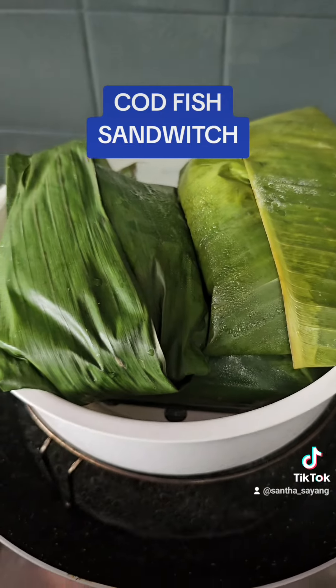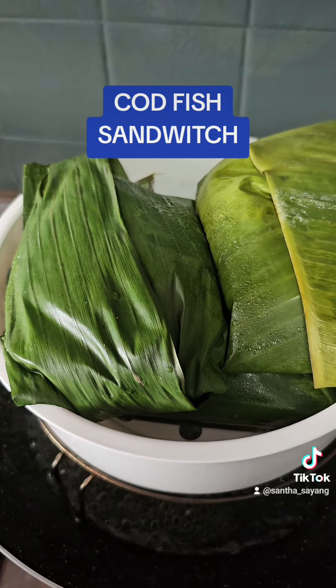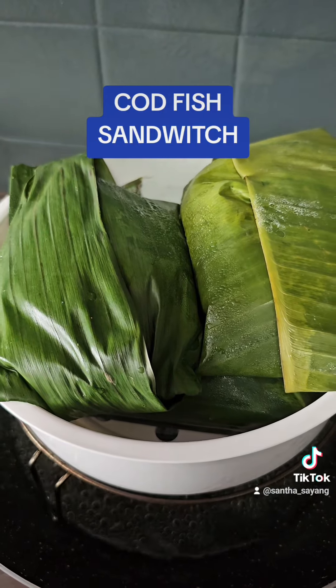So I already wrapped it up in banana leaf. Now I need to steam it.